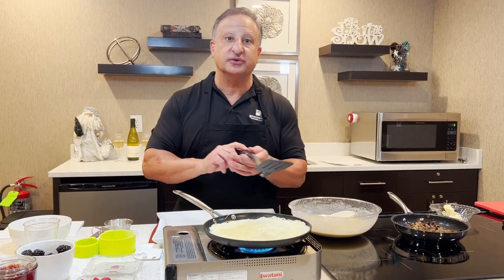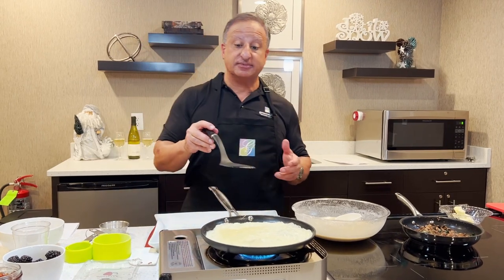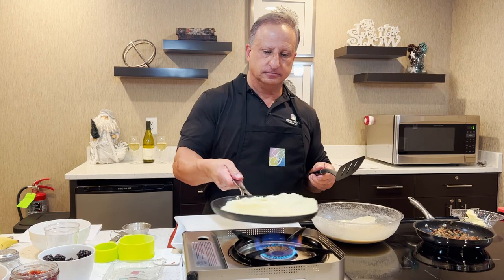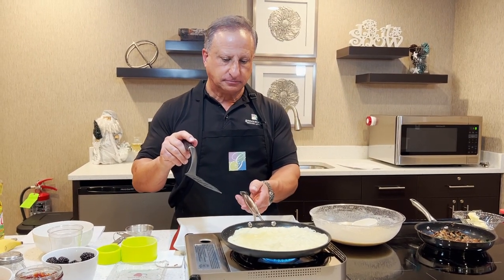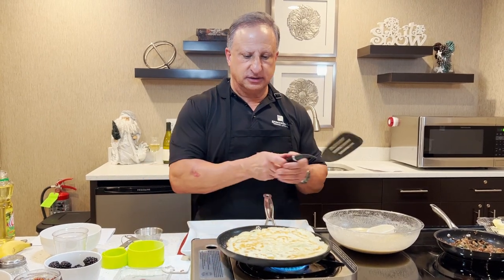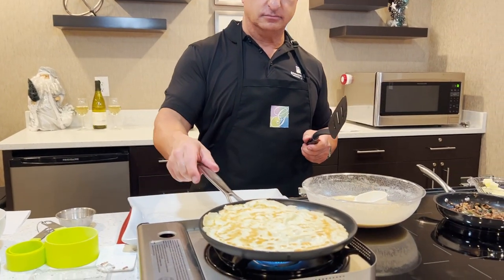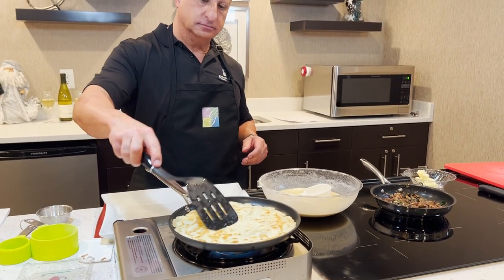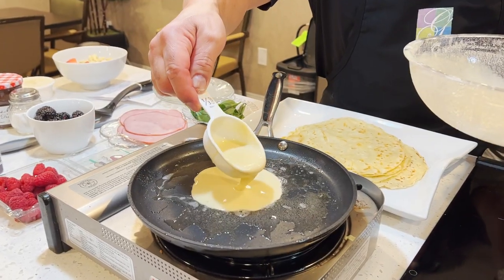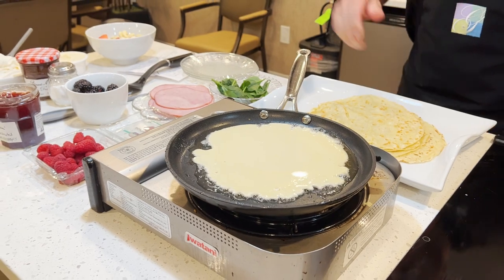This is a fun, fun recipe you can do with your kids, your grandkids — enjoy with your whole family. It's good for breakfast, it's good for lunch. These crepes can be filled with fruit, jams, savory or sweet — which we did make a dish here that I'll show you. See the color on that? It's exactly how you want it to be. That's one.